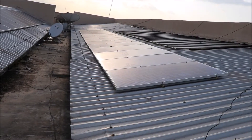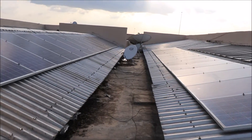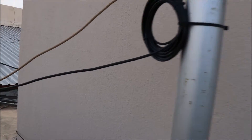Welcome to Solar Depot Nigeria, your one-stop shop for renewable energy products and services. We are at the Secretariat of the Federal Ministry of Finance, Tussejigawa, Nigeria, to carry out an installation.